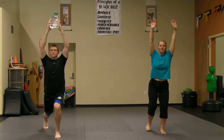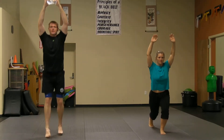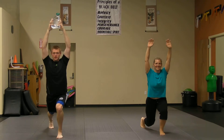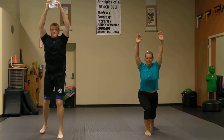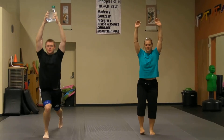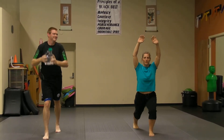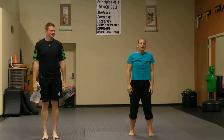All right, lunging back, nice and simple. A 20-second set is going to start really easy, but you just got to do it. All right, 10 seconds left — let's go. And break. Breathe. You've got 10 seconds to breathe.